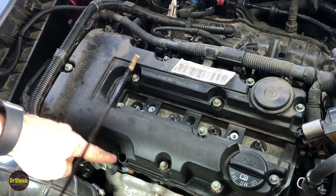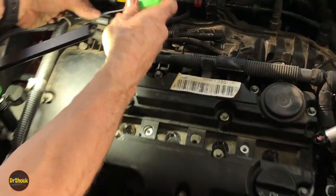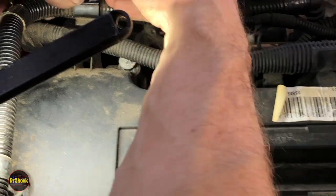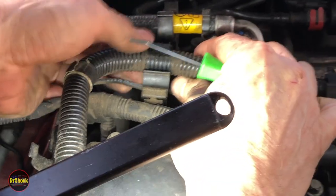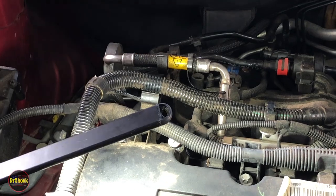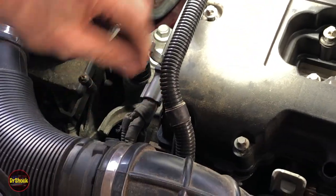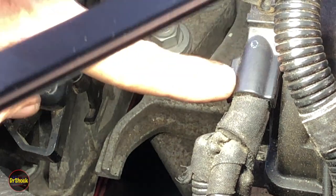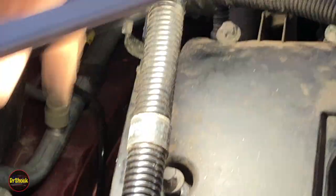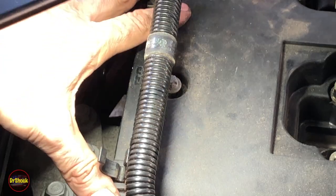We're going to take the dipstick out because that's also going through this cover. We're going to take a small pocket pry bar or flat head and get this connector to open up — being super gentle because all this plastic is very brittle. There are tabs at the corners, in the middle, and at the ends, and the chance of it breaking is pretty high. For this repair where we're just changing out the gasket, we're going to leave this on and just try to pivot it over.